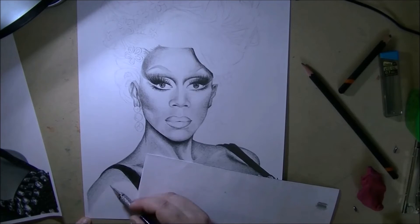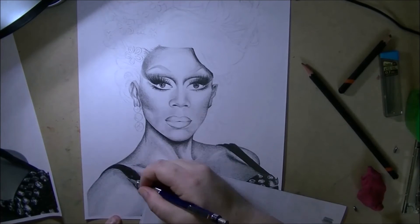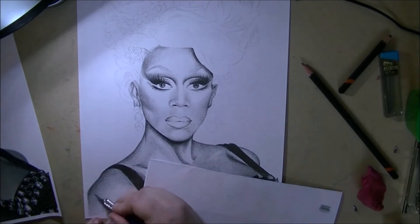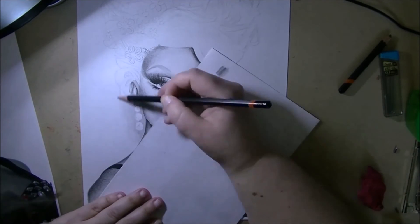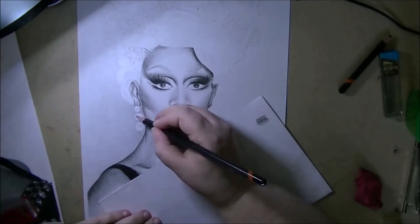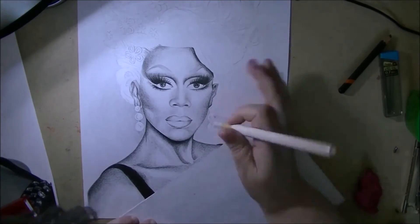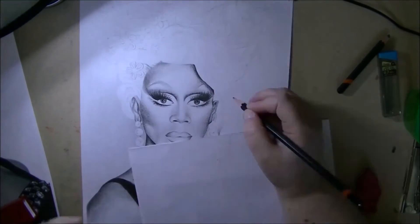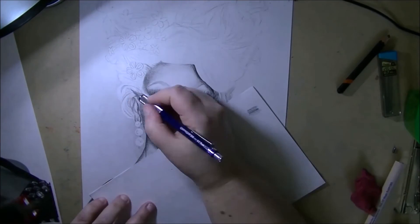I do think it turned out really super well and I'm really proud of it. When I posted it on RuPaul's fan page, it got a really great response from her fans. I also got a few responses from some cast members of the show. Ru herself has not yet responded — I did tweet it to her and emailed her the image, but she hasn't acknowledged it yet.